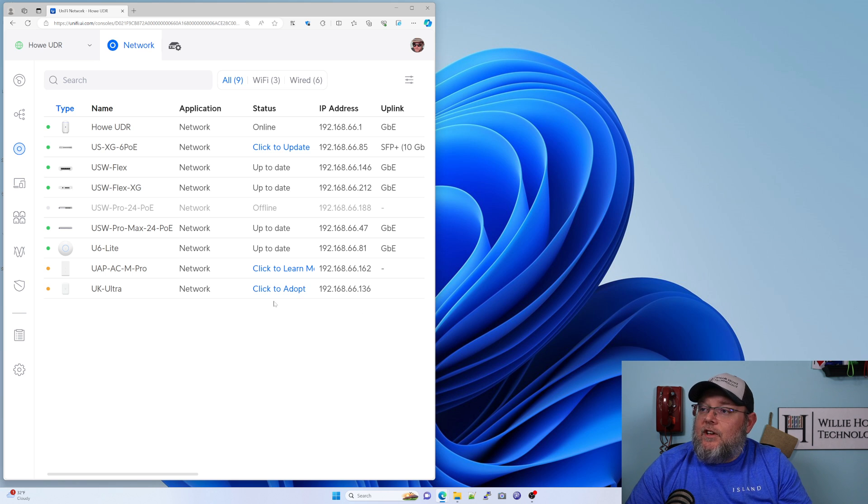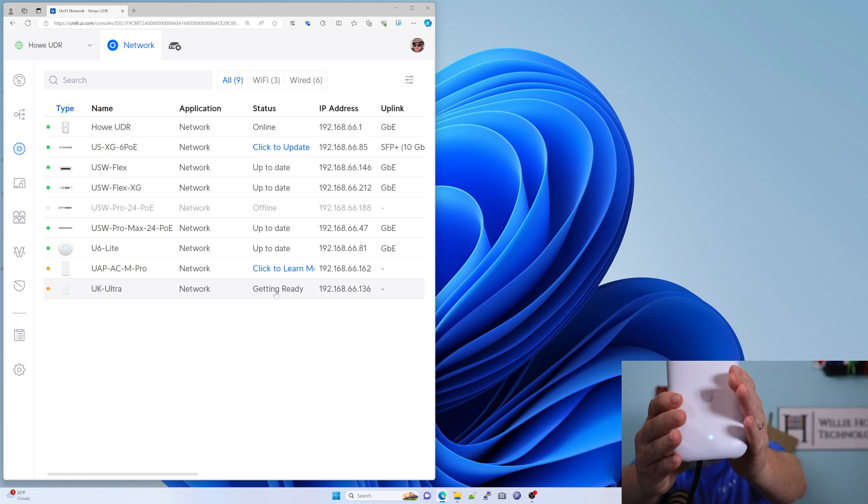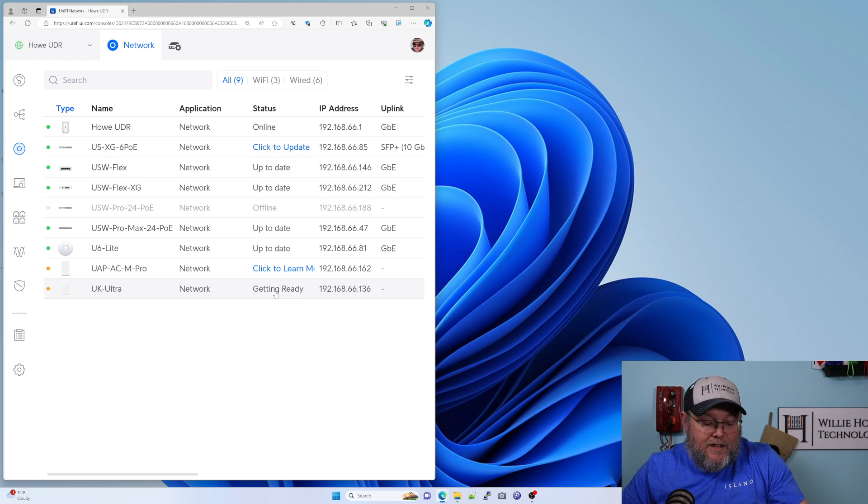So let's get this thing adopted into the controller. You can see it's showing up right here for adoption. I'm going to go ahead and adopt it. And while that's adopting, I'm going to put this box away. It is getting ready. You can see I now have a blue LED — that light is definitely blue.